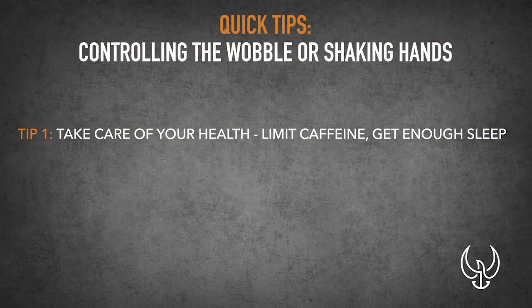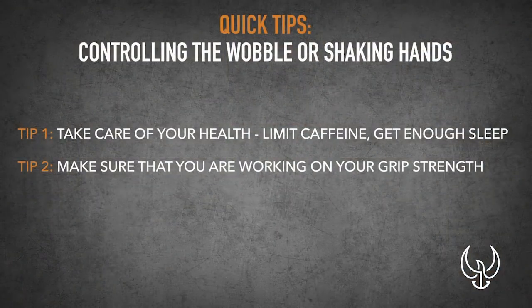There's a couple tips I'm going to give you. Number one: take care of your health, control your caffeine, make sure you're getting enough sleep. Anything that's going to make your hand shake, you need to control that and take care of that separately. Make sure that you're working on your grip strength so that when you do grip your firearm, you're not having to overexert yourself to get a good grip.